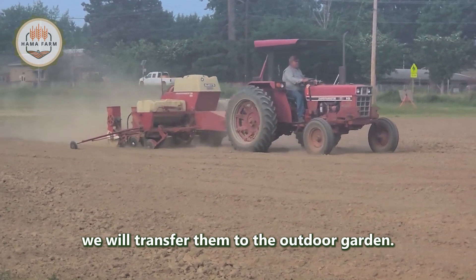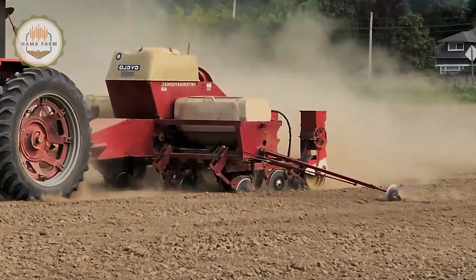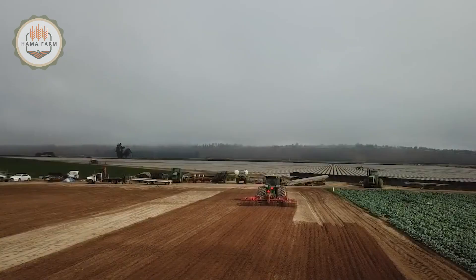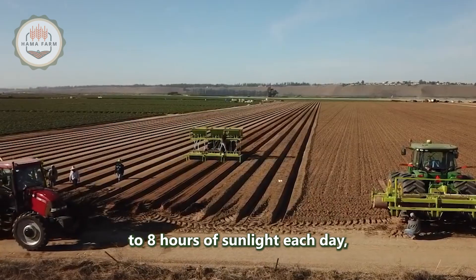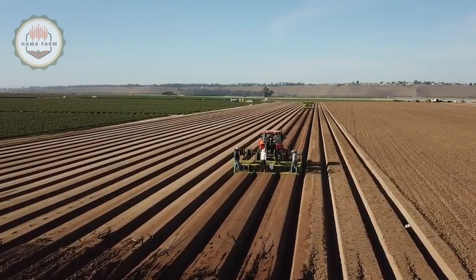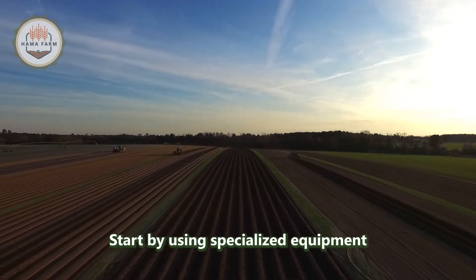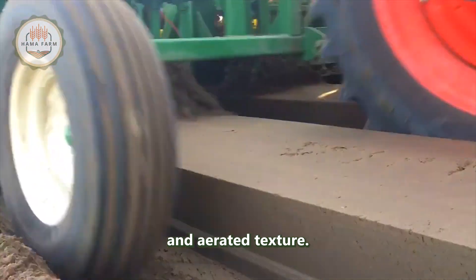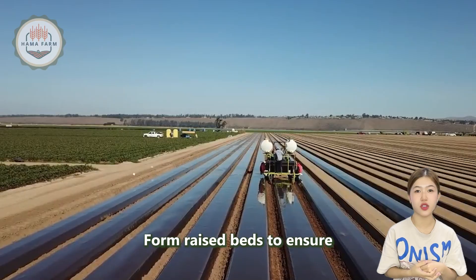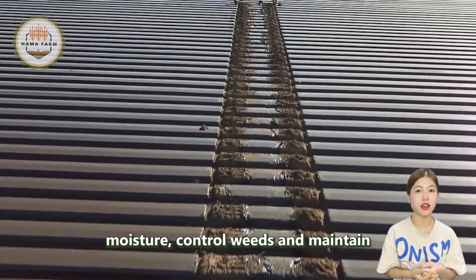Once the seedlings are strong enough, we will transfer them to the outdoor garden. Choose a location that receives at least 6 to 8 hours of sunlight each day and prepare the soil by making it loose, nutrient-rich, and well-draining. Start by using specialized equipment to till the soil, creating a loose and aerated texture. Form raised beds to ensure proper drainage and root development. Cover the beds with plastic mulch to retain moisture, control weeds, and maintain soil temperature.